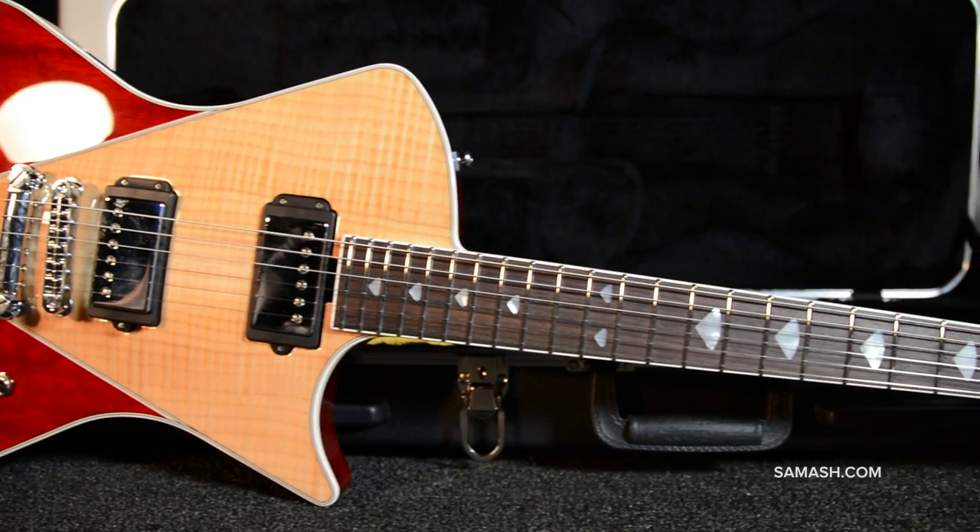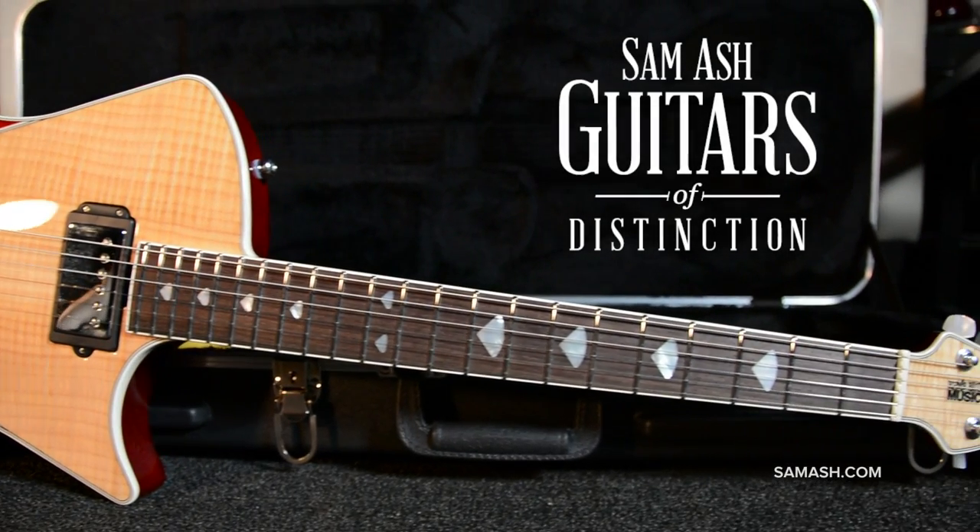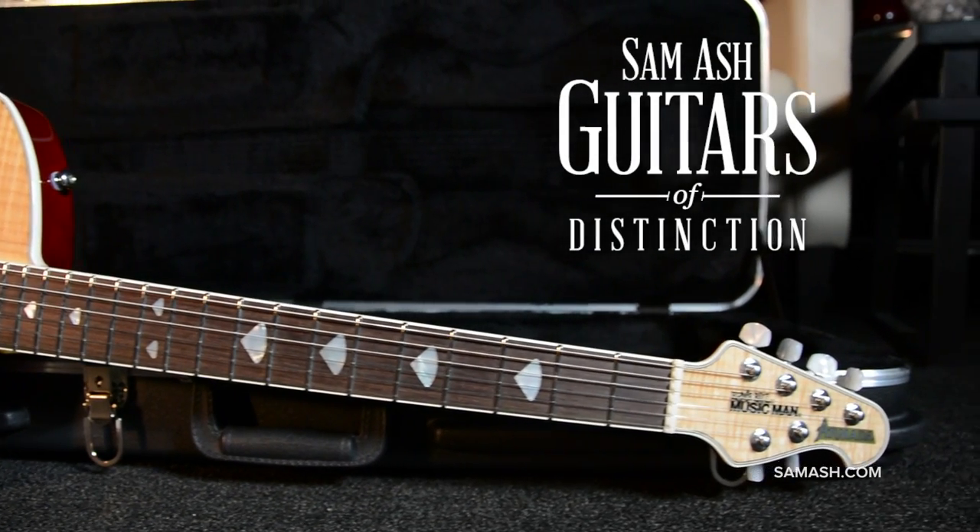Just like all guitars of distinction, you get the guitar you see in the photos by weight and by serial number.